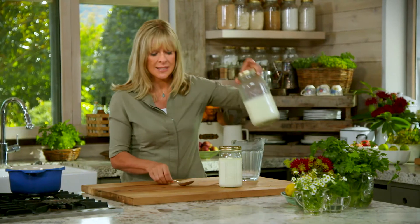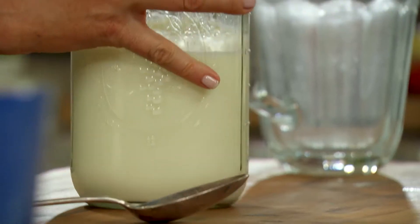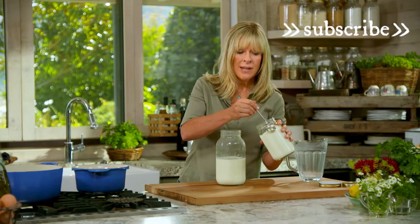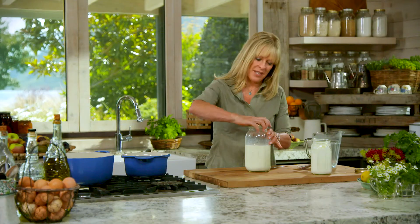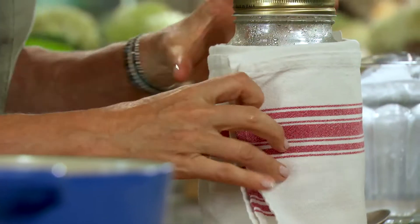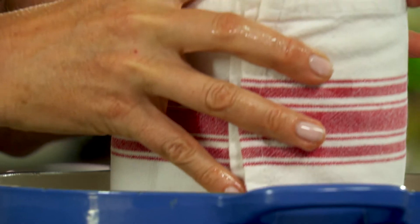Now it's as simple as adding some yoghurt — 4 tablespoons of homemade yoghurt or natural yoghurt with live enzymes. Put the lid on, then wrap a tea towel around the outside, and put that whole jar into a bowl or pot of lukewarm water.